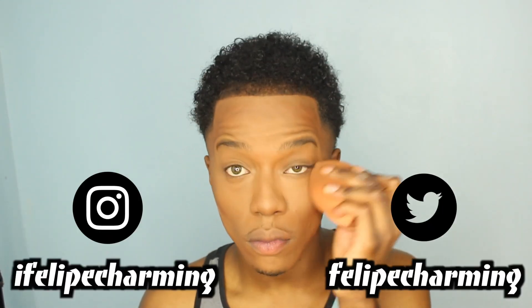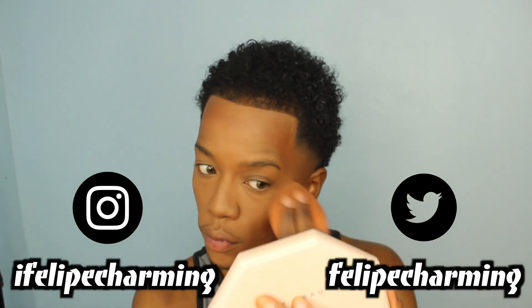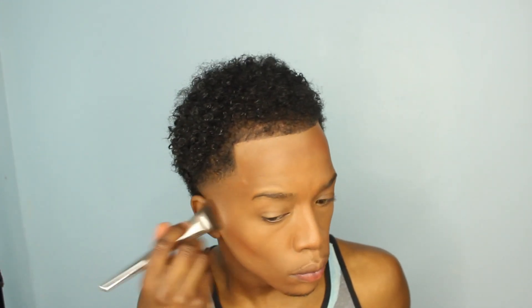I took my Real Techniques beauty sponge and blended out my concealer. At this point I was a little apprehensive but the process was starting to come together. I just pretty much beat my face with my Real Techniques sponge — and yes, the sponge was dampened. I know people debate this, but I would never blend my face with a dry sponge, ever.